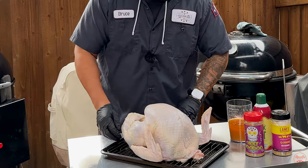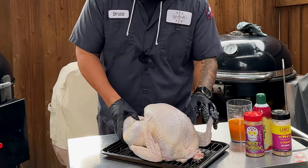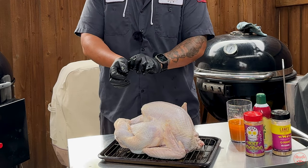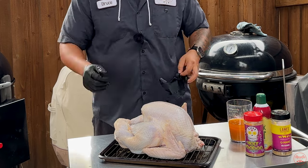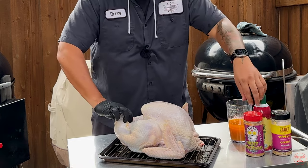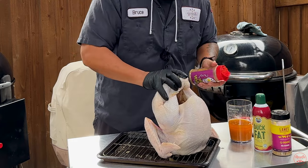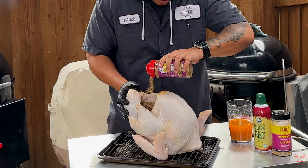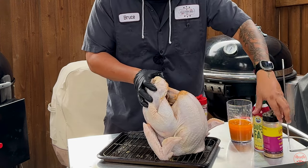Whatever butter you have left, rub it all over there. It might make a little mess. Now I'm going to take some of my seasoning and season it inside — get all you can in there. Then get some of this Q-Nami over here — this stuff is going to be good.